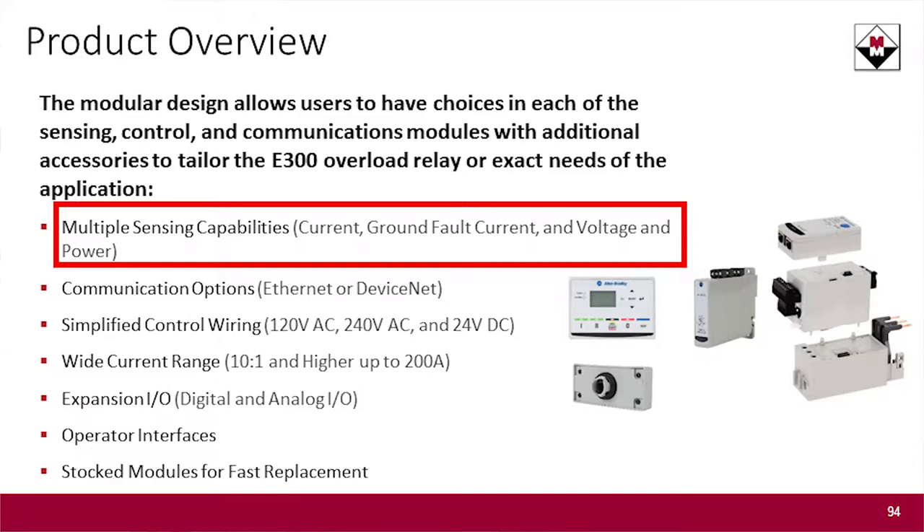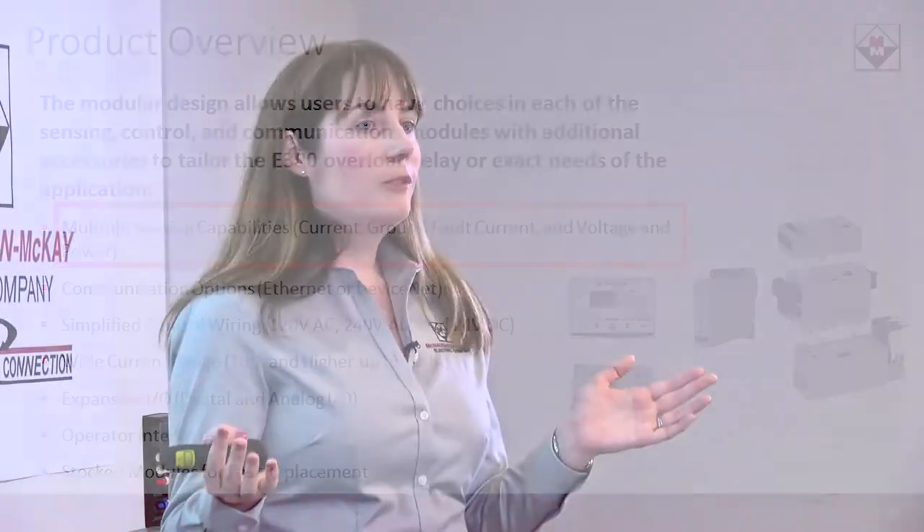If you want to look for everything, you can do a current, ground fault, and voltage monitoring version of the E300, which essentially will get you a power monitor. The E300 is really one of the best solutions we have for monitoring power for an individual motor.